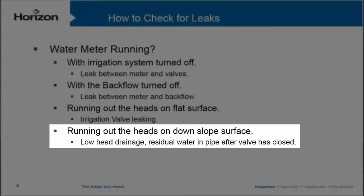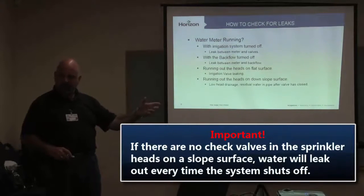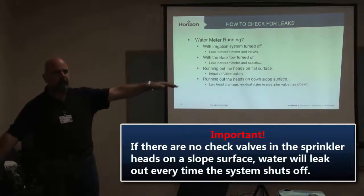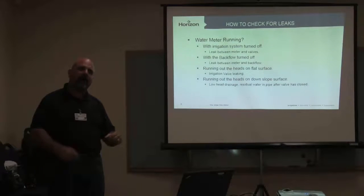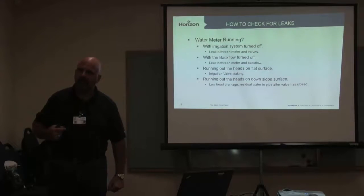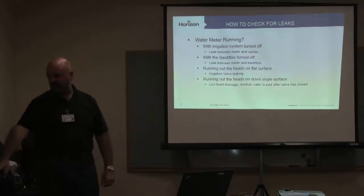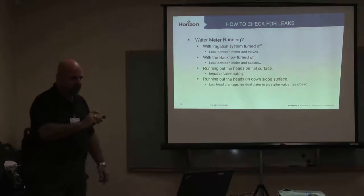If we've got a slope and water is running out of the heads at the bottom, that's low head drainage. If there are no check valves in those sprinkler heads, every single time the system shuts off, every bit of water in the pipe from the valve down to the head is going to leak out. We're going to do an ROI calculator to show how much water you can save by putting a check valve in. If you cycle and soak your slopes but don't have a check valve, everything you're trying to get into the ground just ran out of your pipe.